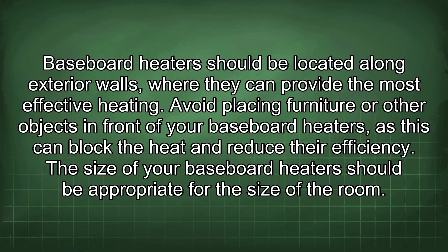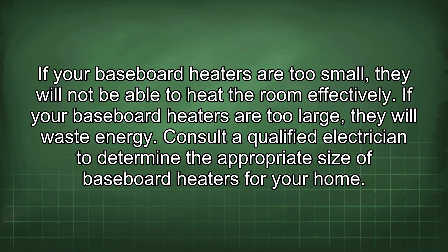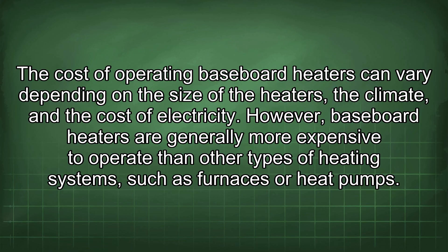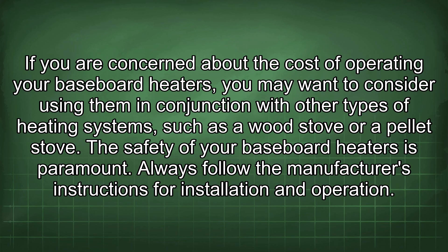The size of your baseboard heaters should be appropriate for the size of the room — if too small they won't heat effectively, and if too large they will waste energy. Consult a qualified electrician to determine the appropriate size. Regular cleaning and inspection can help keep heaters operating safely and efficiently. Baseboard heaters are generally more expensive to operate than other heating systems such as furnaces or heat pumps, so you may want to use them in conjunction with other systems like a wood stove or pellet stove.